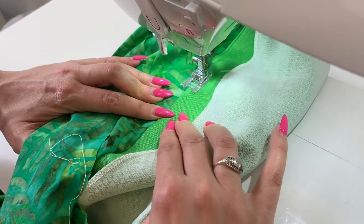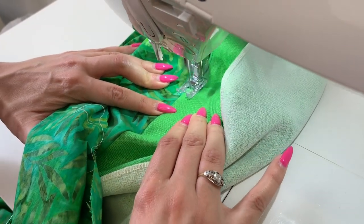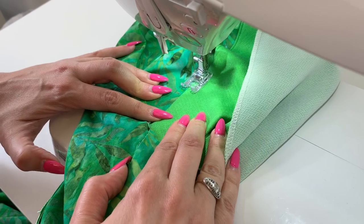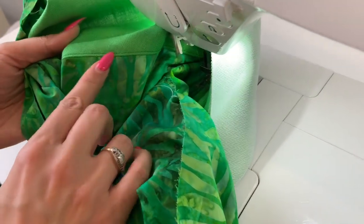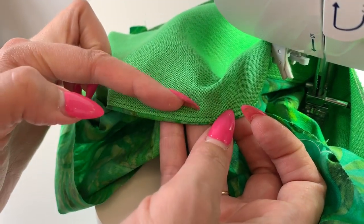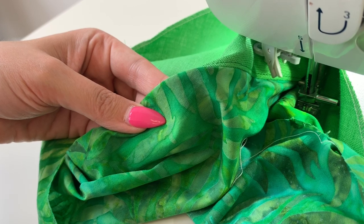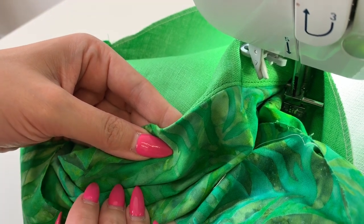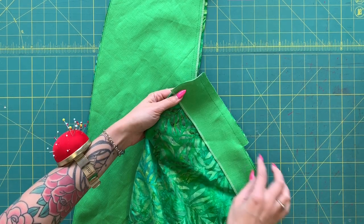I'm stitching between an eighth and a sixteenth of an inch, just as close as possible to that seam without being right on top of it. As I stitch, I'm moving my fingers underneath the garment to make sure that my seam allowances are flipped underneath the facing rather than flipped out towards the skirt. I like to hold the garment open to have a nice taut surface as I go all the way around, continually checking that the seam allowances are where they're supposed to be. Now I'm around that little bottom curve — that's my under stitching and that's going to help the facing roll to the inside. When I press I'm going to roll that seam line out to give a clean finish on the outside.